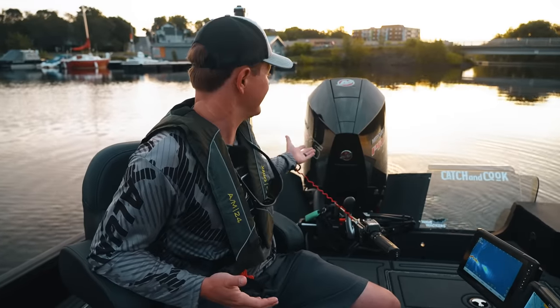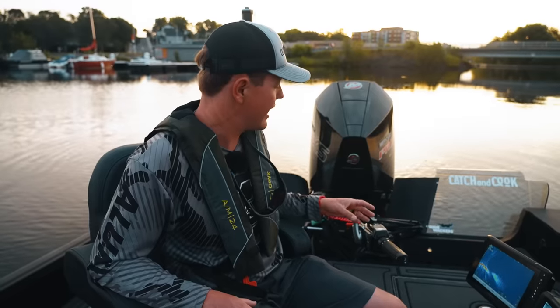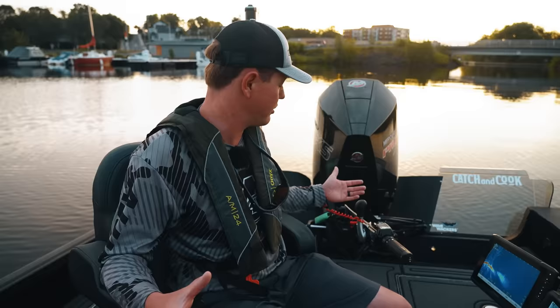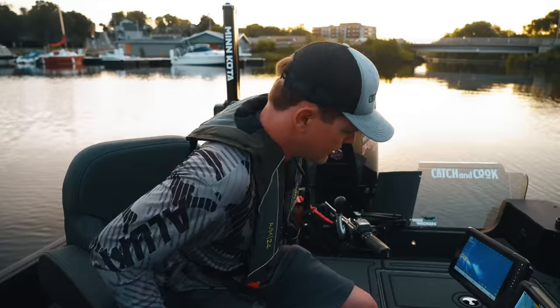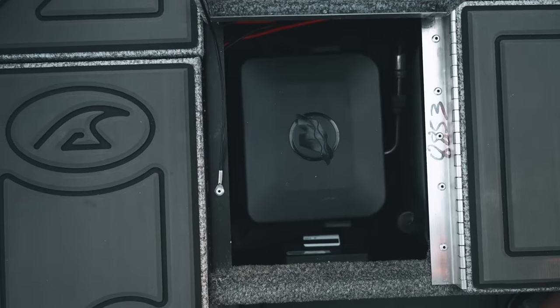First thing I should talk about is I upsized big time on the motor. I went from a 90 to a 200 Merc Pro XS. Mercury has their own power steering system, which allows you to have a big tiller on the back of the boat. This is unique to Mercury, this steering system. There are hydraulic hoses coming out the side. This compartment here is where the power steering is stored.